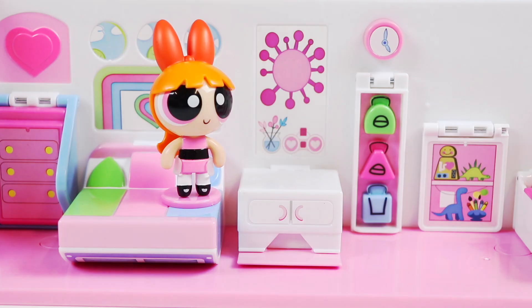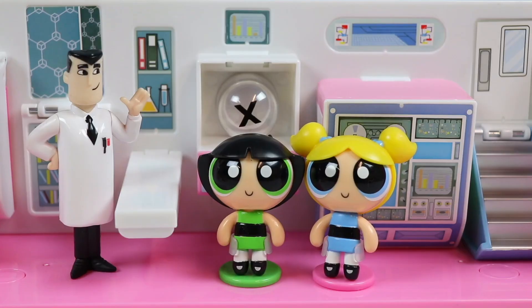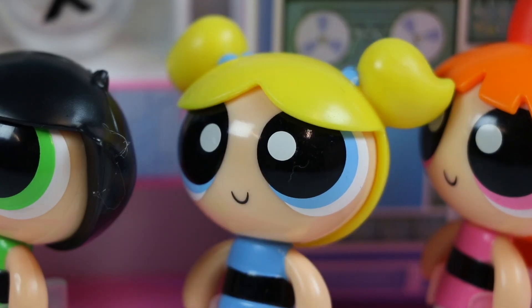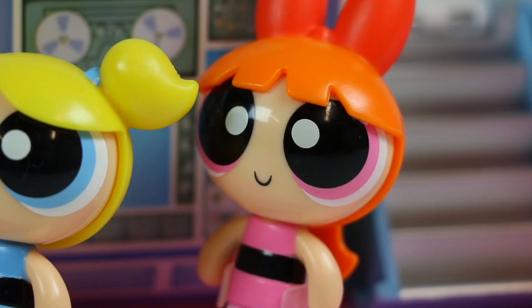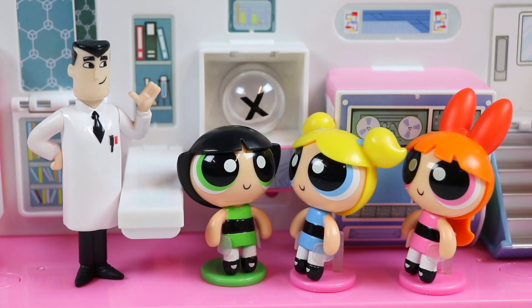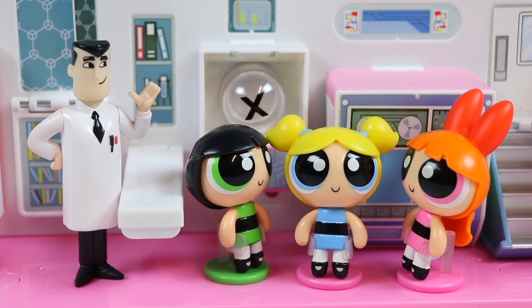I can't wait to go trick-or-treating! My costume's gonna be the best! Professor! Hello girls, what are you up to? We need you to make our costumes for Halloween! I want a super tough costume! I want a super cute costume! But girls, I don't know how to make costumes! What? How is that possible? You can make us in a lab, but you can't make costumes? Exactly! What are we gonna do girls? We can't go trick-or-treating without costumes! Halloween is ruined!